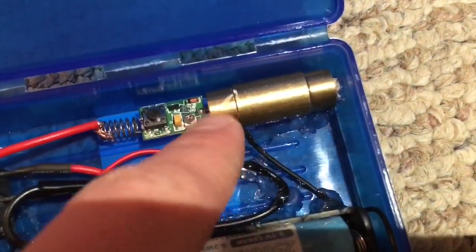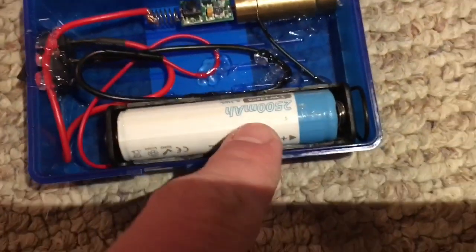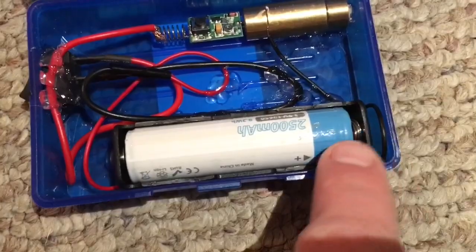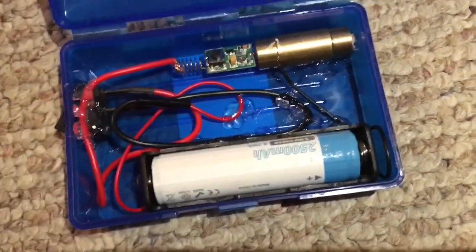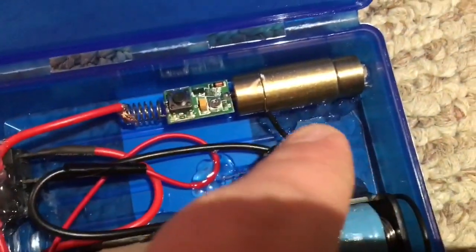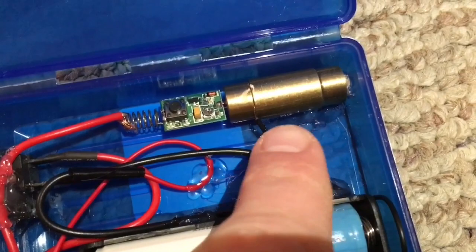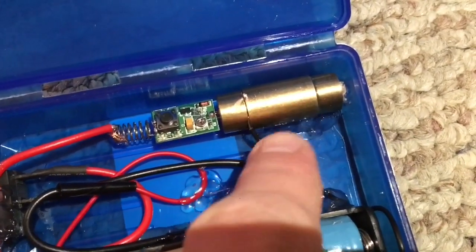It has the battery carrier, the module, the IR diode, and the crystal inside, along with the optics up front. You may be wondering why the battery is backwards — the spring is here and the positive plate is here. I accidentally wired it wrong, so instead of tearing the laser completely apart, I just flipped the battery around and it works the exact same way. This is a case-positive laser thanks to the IR diode.